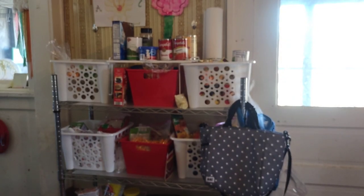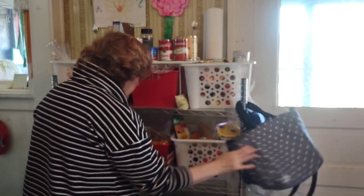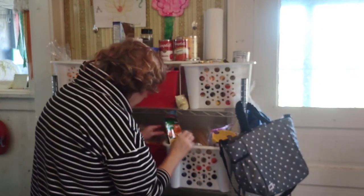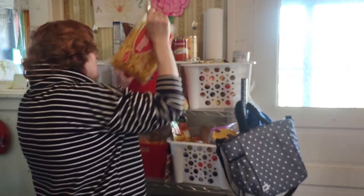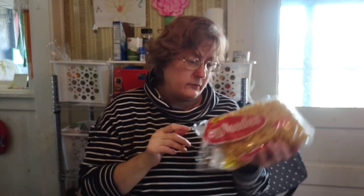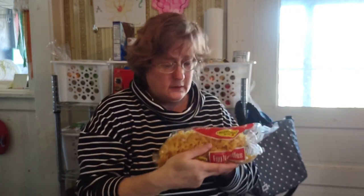Those are my pantry shelves. If you watch all my videos, you know I keep them organized and I go through them monthly to make sure they stay organized. I have a bag of egg noodles which I'm going to use — 12 ounces from the Dollar Tree.